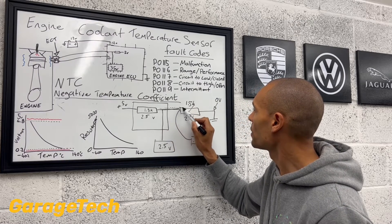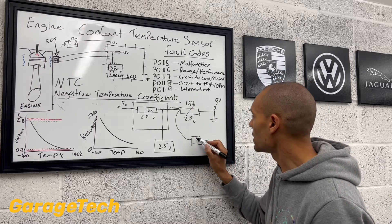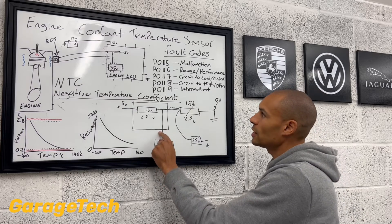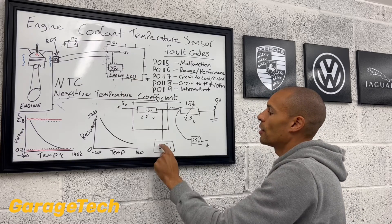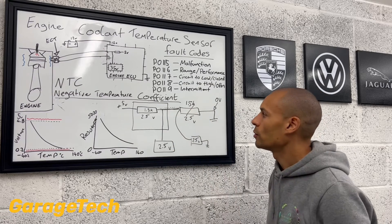So in our own multimeter, we should read 2.5. So inside the engine ECU, that's going to be 2.5 volts. We've tested it with our own multimeter — 2.5 volts.